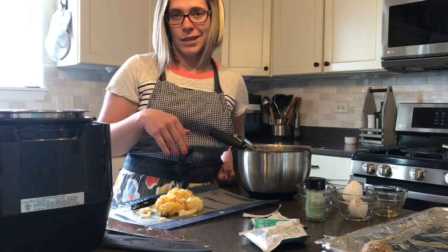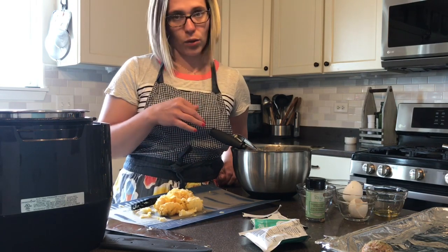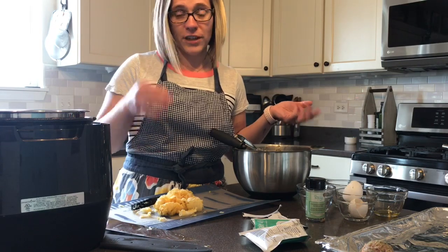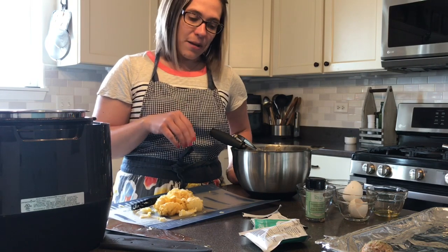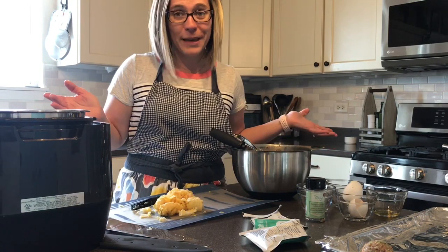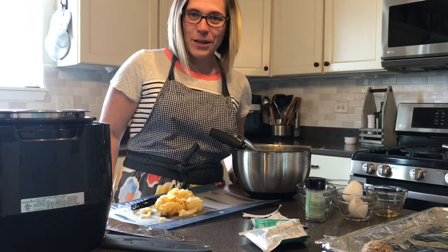I'll also boil some regular pasta for the rest of the family on the stovetop. That's our dinner for tonight - a simple family meal, a really classic recipe, everyone's happy. I'll post some finished pictures as well. Hope you guys have been having a great day - talk to you later, bye!